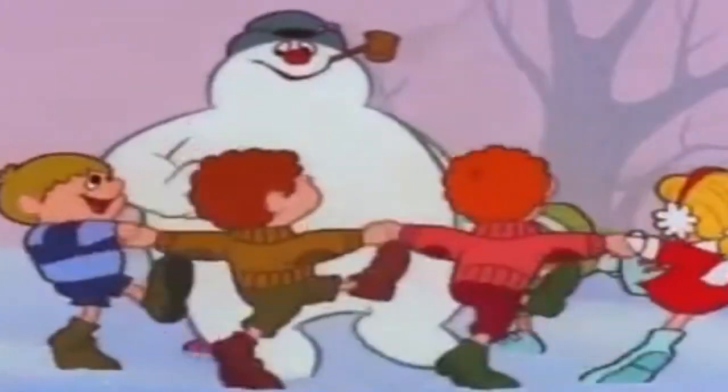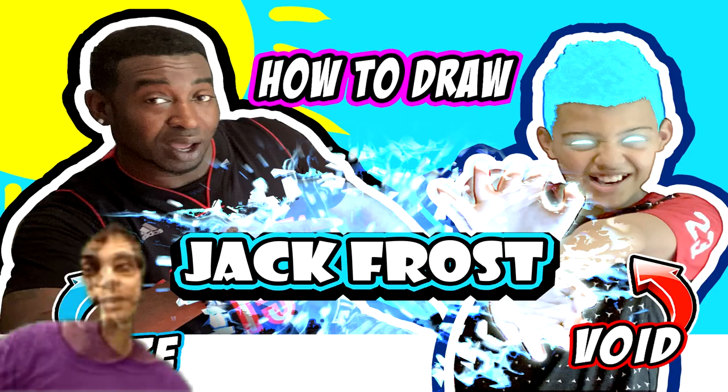It is hot today! Boys and girls, today we're going to be drawing one of my favorite winter characters — the man, the legend: Frosty the Snowman, Rudolph the Red-Nosed Reindeer, Sub-Zero, Jack Frost, Frosty. We've got a piece of paper and we'll both get a pencil.